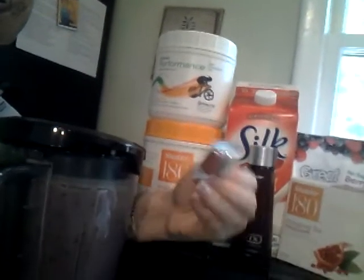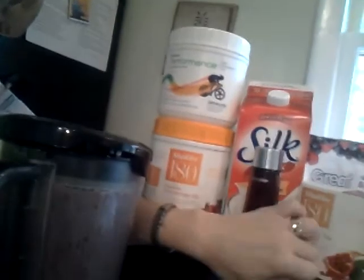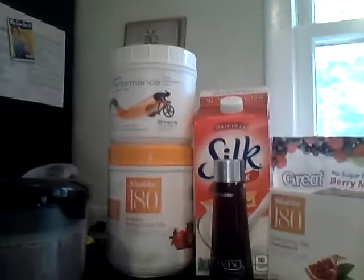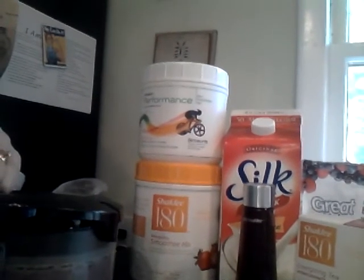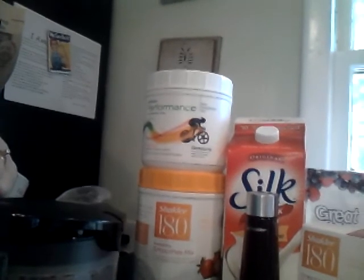I'm going to finish off my lunch with my vitalizer energy pack, which is just going to make me feel great — and it'll make you feel great too. You can conquer the world if you drink one of these! Thank you for joining me. Please visit my website at wellnesslady.com for this recipe and many others, as well as more information about our weight loss and lean and healthy program.